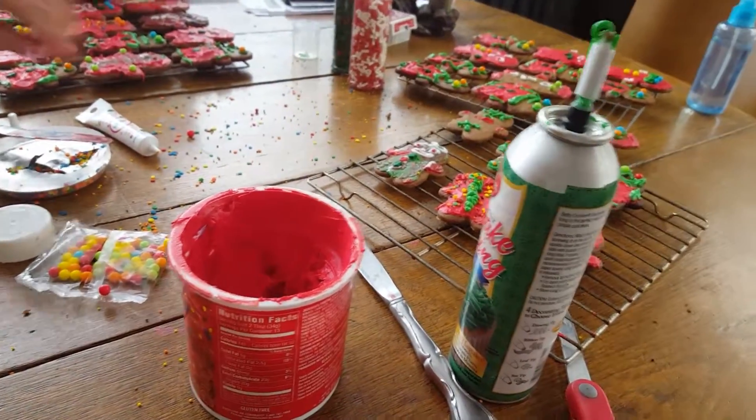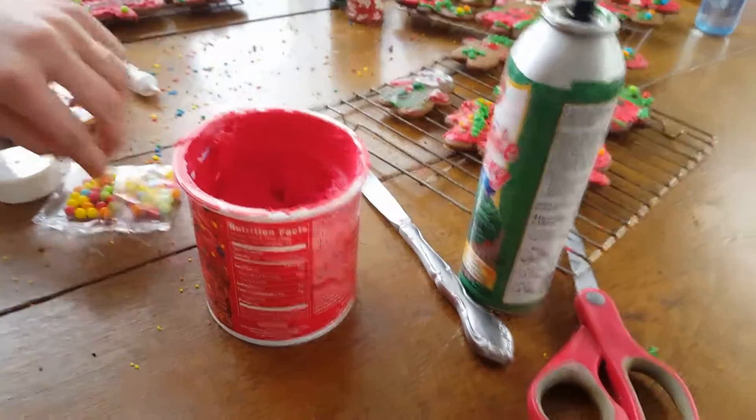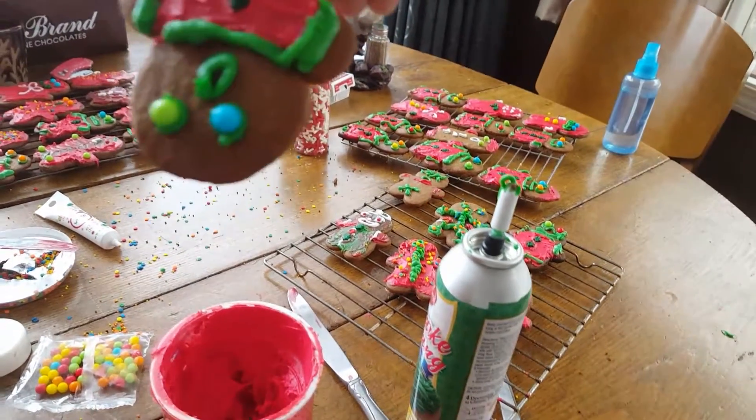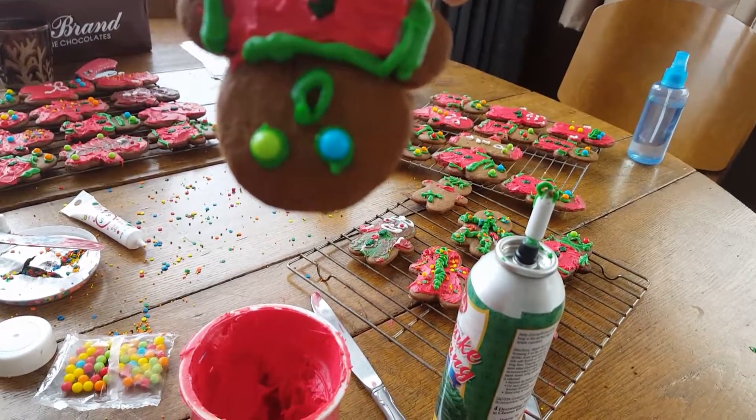Okay, I found out another really easy and fun way to decorate your gingerbread men by giving them hair. So we have your frosting here. You have your finished gingerbread man, but he looks a little bit bald.